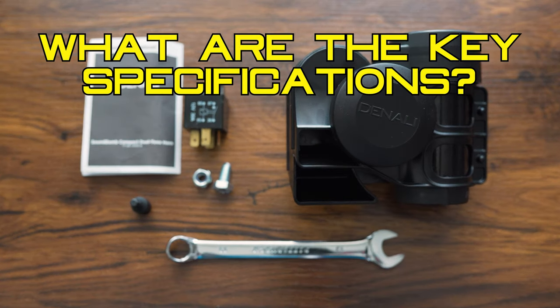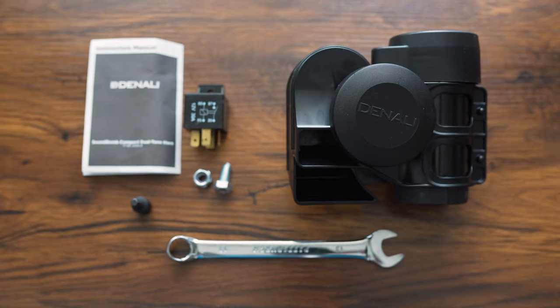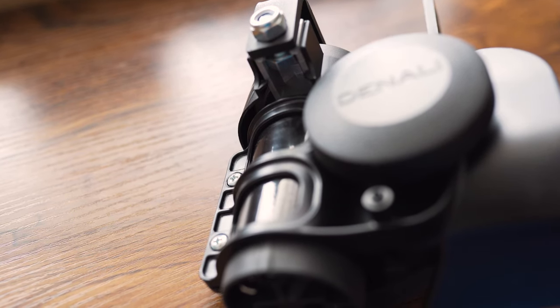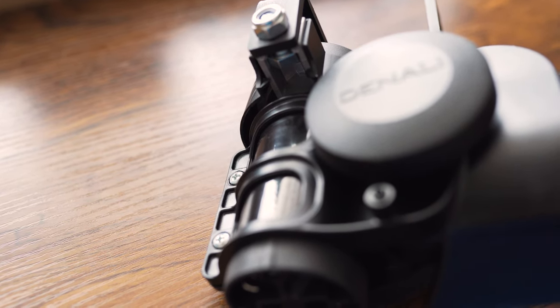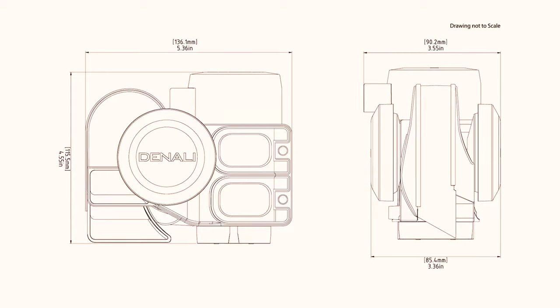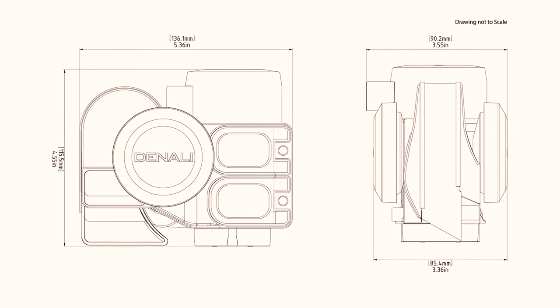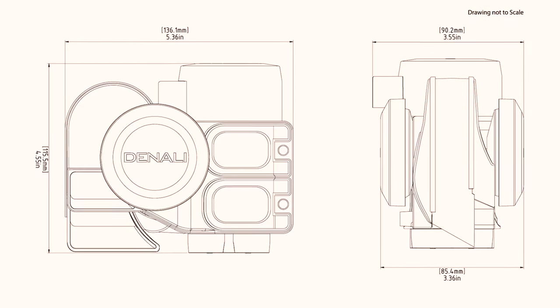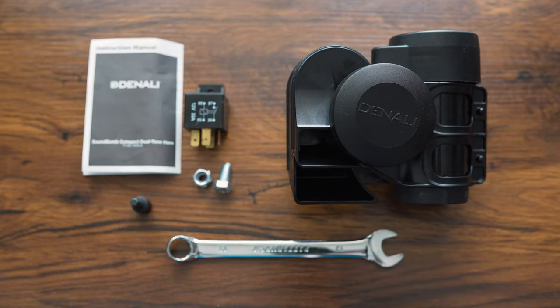Key specifications: the Soundbomb is 120 decibels — four times louder than a standard air horn. You will get people's attention whether you want it or not. Dimensions are 5.4 inches wide, 4.0 inches high, and 3.6 inches deep — that's 137mm wide, 116mm high, and 86mm deep. It is CANBUS compatible and can be wired directly to the CANSmart using the included CANSmart wiring.